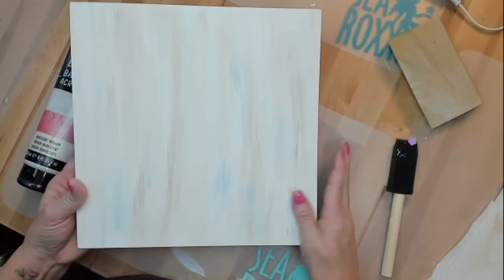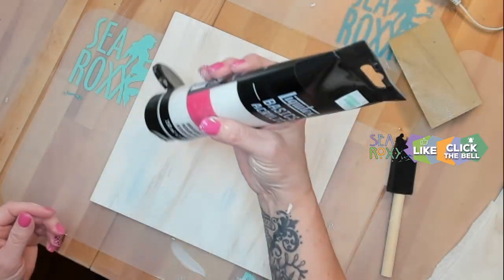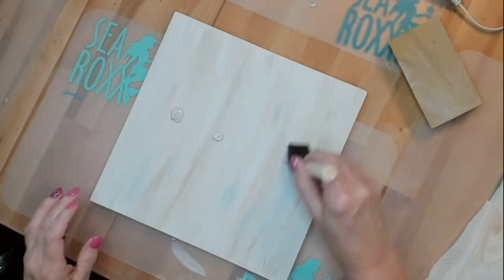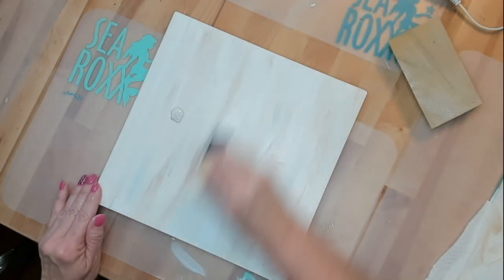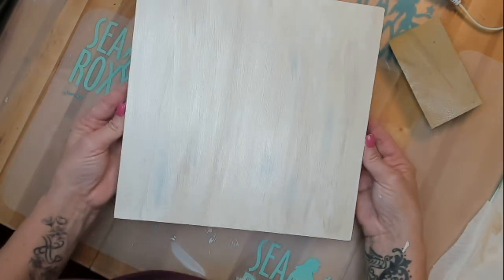Our background is dry, and this is where I figured out that the iridescent medium doesn't mix with paint. So I'm putting it right on top, and I'm just going to paint that on and then let it dry. And here's what it looks like — see how pretty that shimmer is? Just enough.